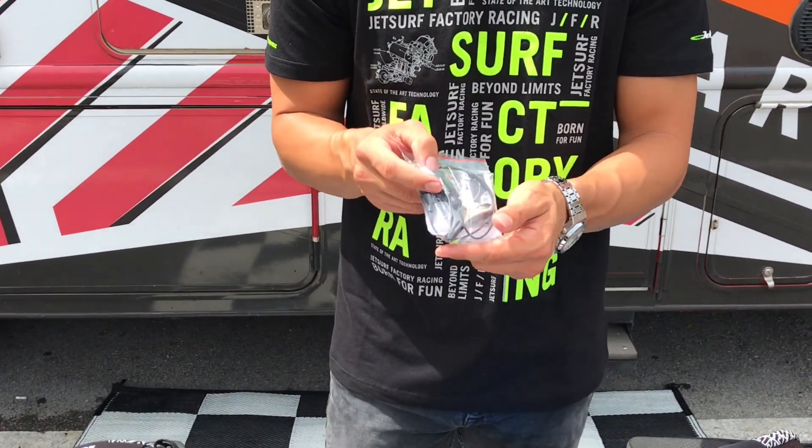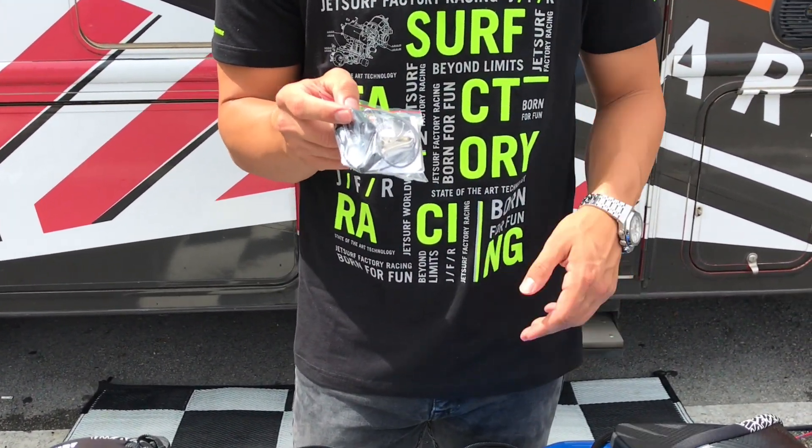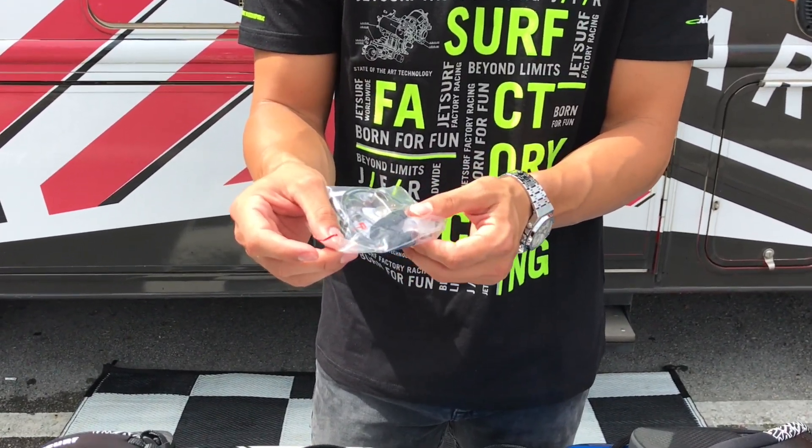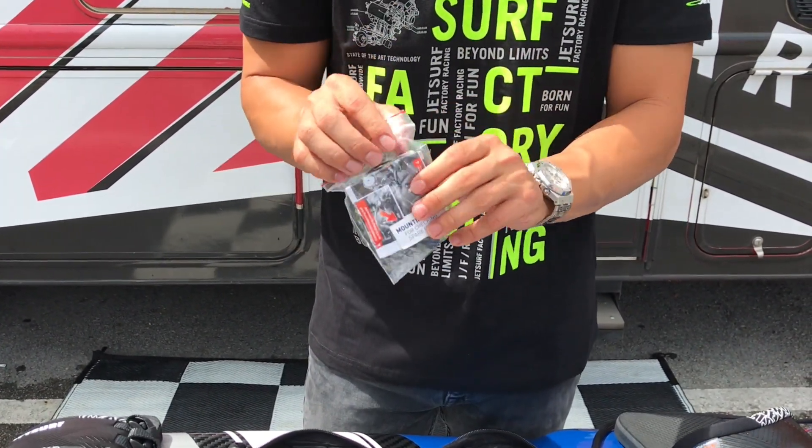You'll receive a spark plug checker. With this you'll be able to connect your spark plug and check to see if you still have spark on it.